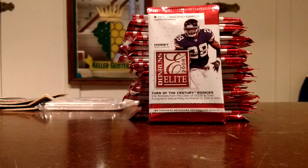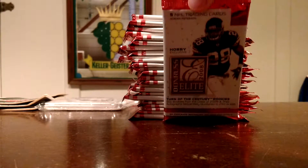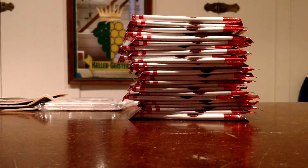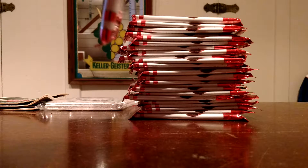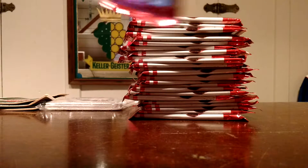In a hobby box you're looking at 20 packs per box. I have 25, so that's a box and a quarter. In theory we should be getting five hits — there are four hits in a hobby box. Let's get cracking. 2008 football, so you're looking for rookies: Joe Flacco, Matt Ryan, Run DMC — Darren McFadden — Chris Johnson. 2008 was a good year, so let's get cracking and see what we get.